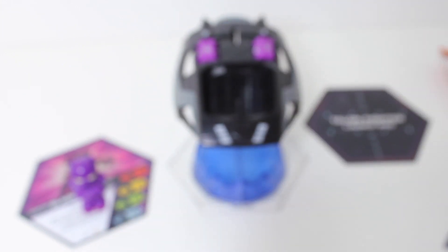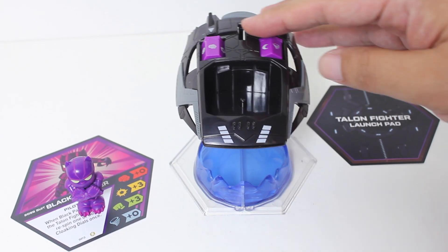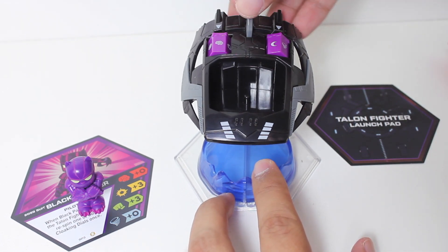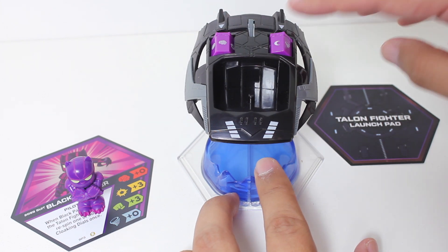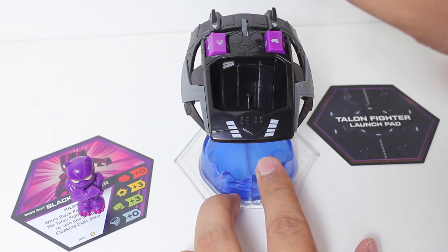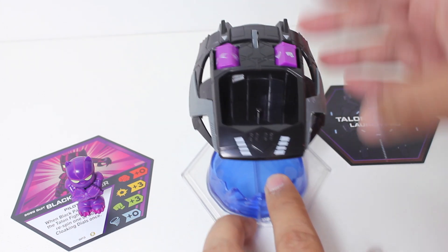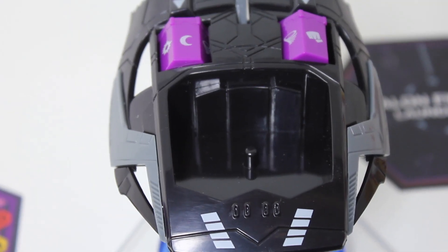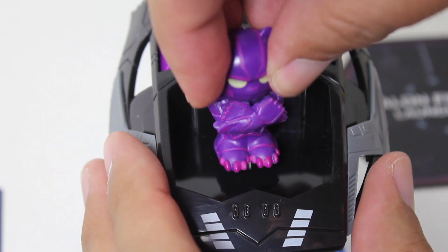For 15 bucks, you get an exclusive hero and you get this Talon Fighter, which you load the pilot token in here, and then you spin this. You have to spin both. And whatever you get here — first of all, you have to put your character for that round on there.